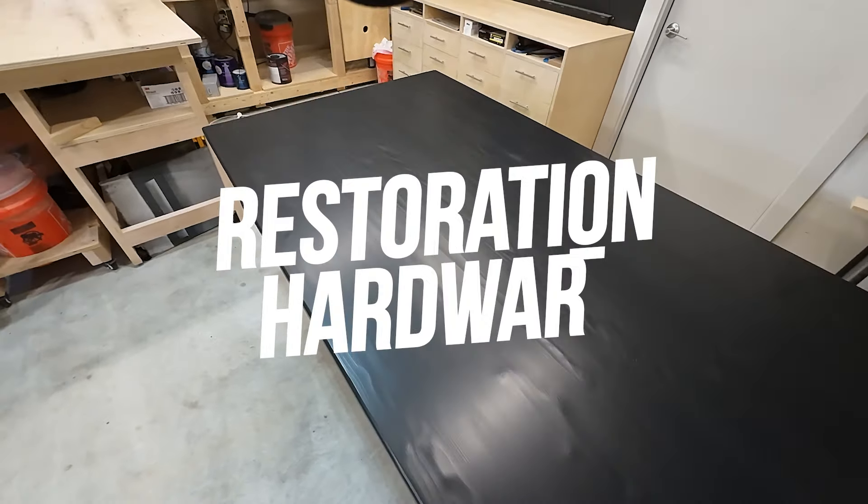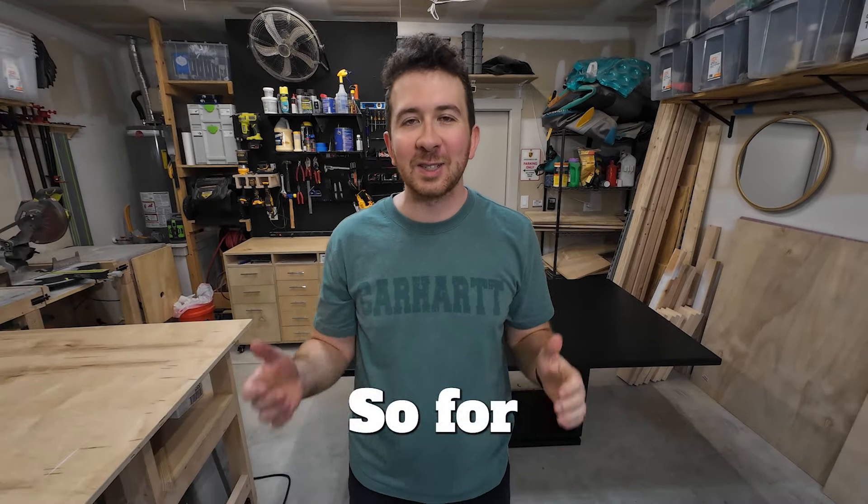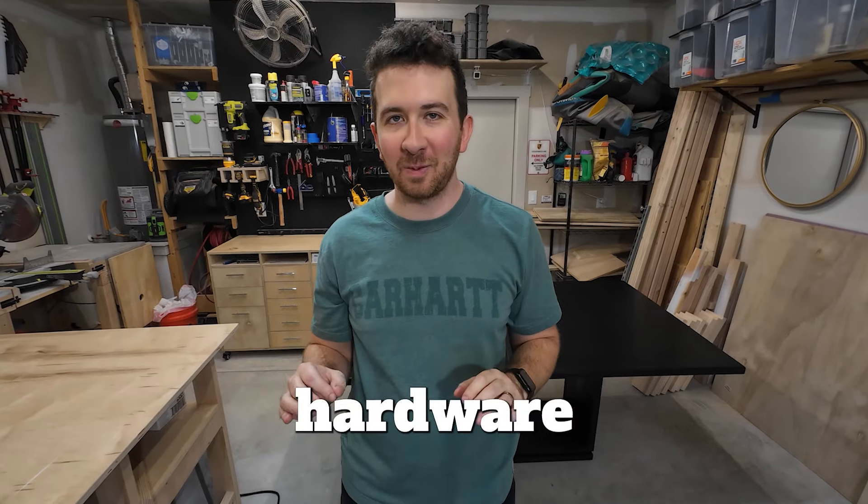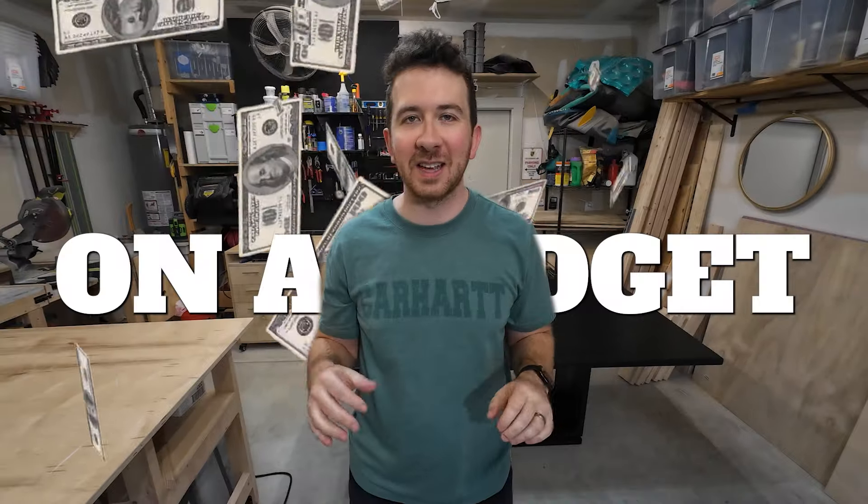Have you heard about Restoration Hardware? If you haven't, it's a high-end furniture maker that makes beautiful but very expensive furniture. So for a new challenge, I thought to myself, could I make a Restoration Hardware dining room table on a budget and save a bunch of money?